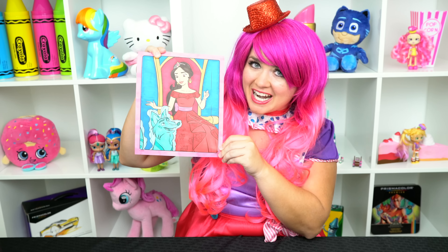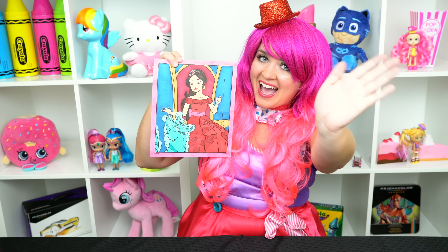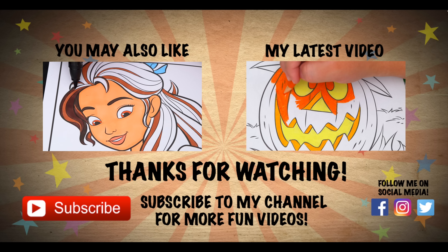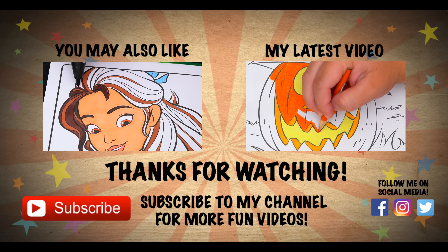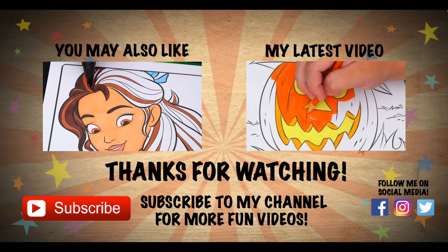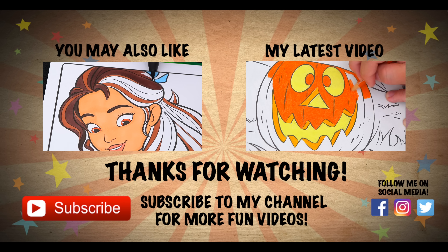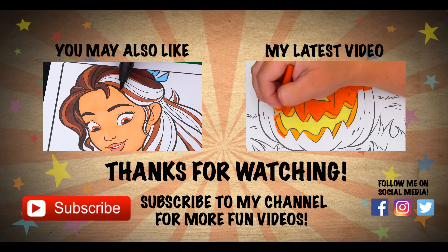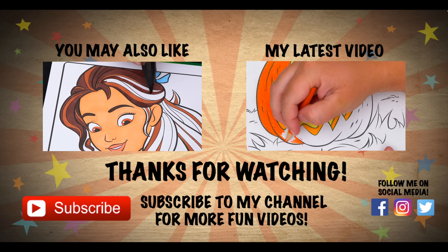All right guys, thanks for watching. I'm Kimmy the Clown. Hope you had fun clowning around with me today. This picture of Elena turned out so pretty. Have a fun day and I'll see you tomorrow. Bye! Wow, coloring is so much fun. Like this video if you like to color too. If you enjoyed this video then be sure to check out my last Elena of Avalor coloring video. And don't forget to subscribe and hit that bell button because I post fun videos every single day. Love you guys, bye!